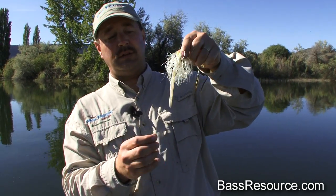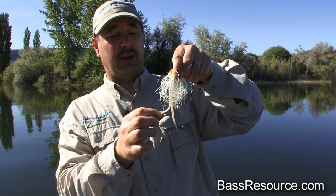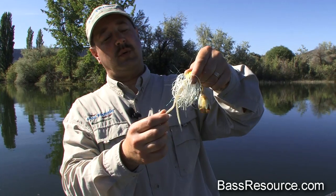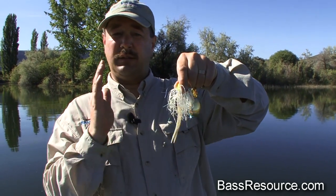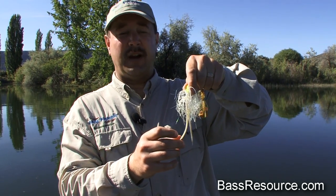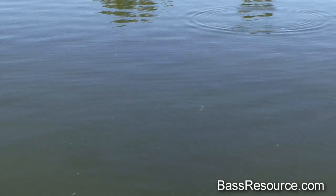As for the trailer I like to use, I like a little twin tail — this particular one is a Zoom pearl white trailer. Nice and straight, it gives a nice even keel, allows the bait to track straight, and it gives off a little bit of action — not so much vibration but just a little kicking action on the back of the bait. It just adds a little more appeal for the bass.